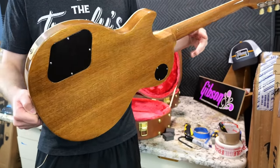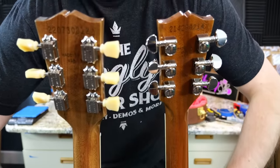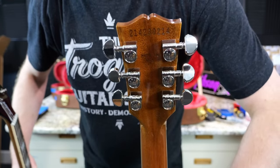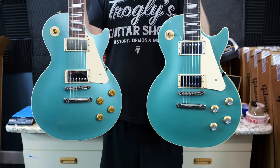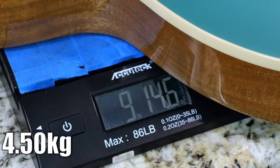Besides our knob differences, you also have different tuners besides our neck profiles. We've got Klusons on the 50s neck and Grovers on the 60s. Let's check our weights. The 60s standard is 9 pounds 13 ounces, and our 50s friend is 9 pounds 15.